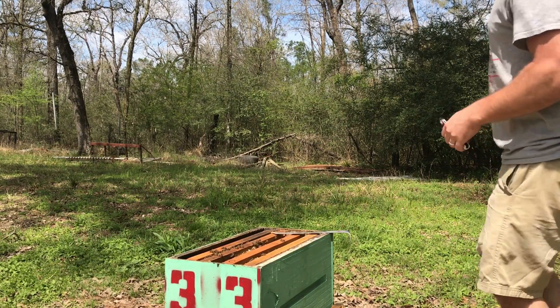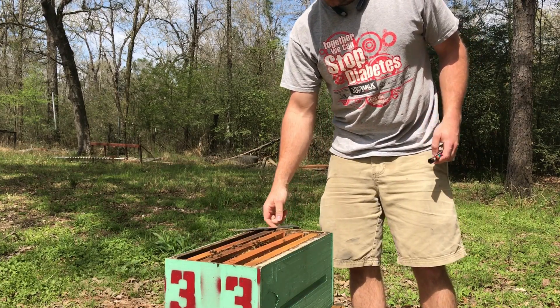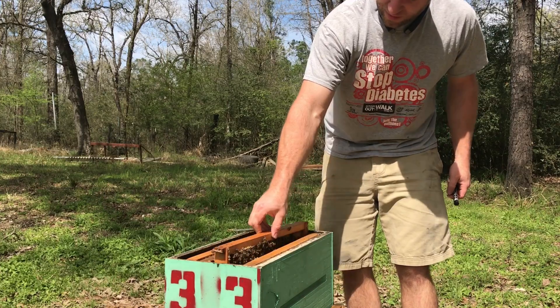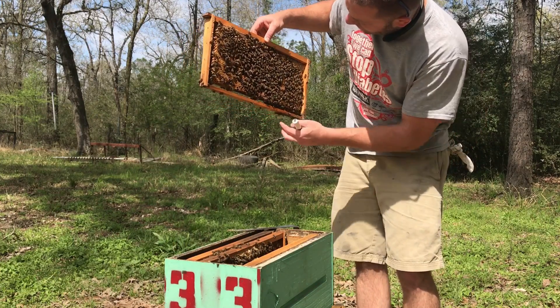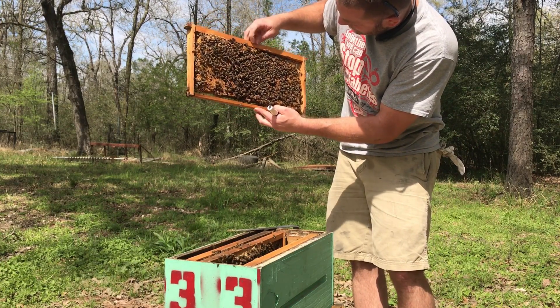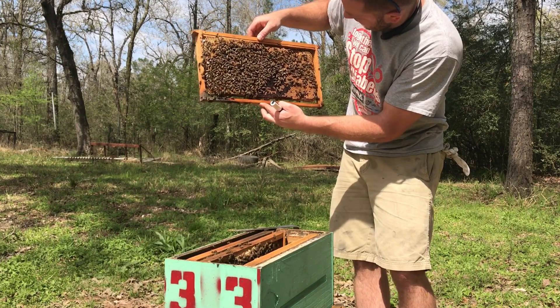Here's a good lesson — I'm going to catch a queen and mark her. I made a video about it years ago when I was using a little marking tube and all those trinkets, but I don't do it that way anymore. I've developed some confidence, and now I just catch the queen by hand and give her a dot.